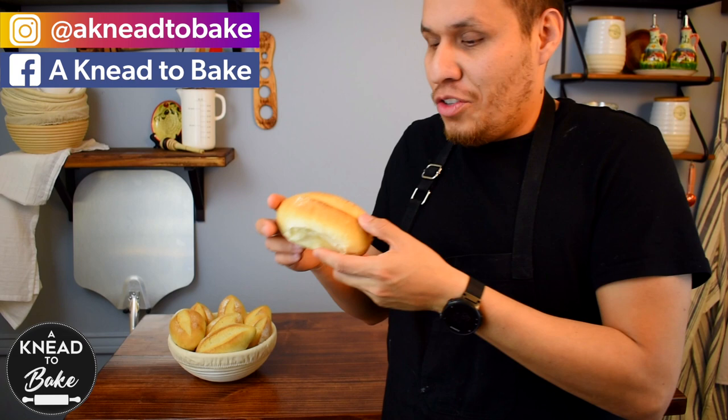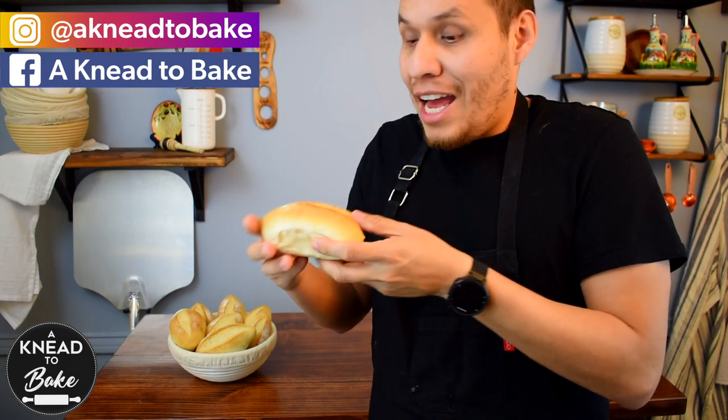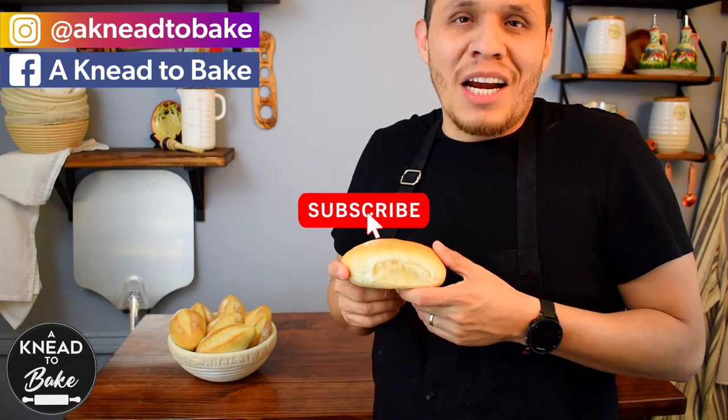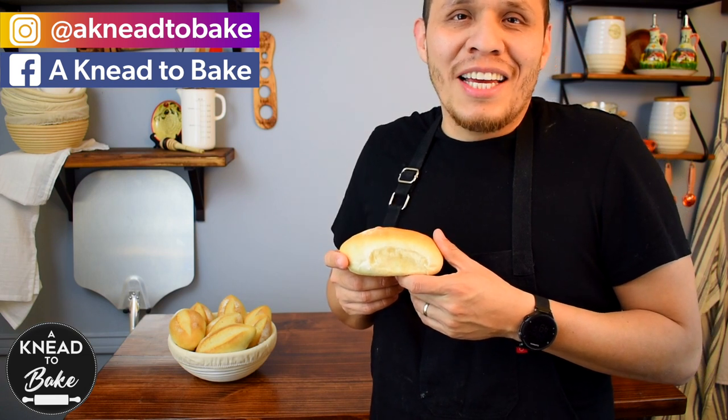I hope you enjoy making these rolls. They are very soft but also very crunchy on the outside, and they are perfect for any sandwich. I'm about to go and make my own torta de jamón, which is a ham sandwich. If you haven't subscribed, please subscribe — I have a new recipe every week and I hope to see you next time. Thank you for watching!